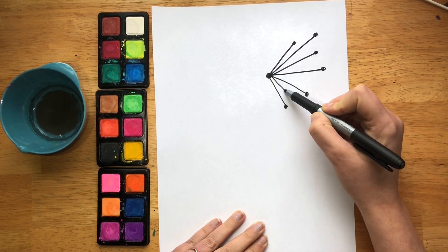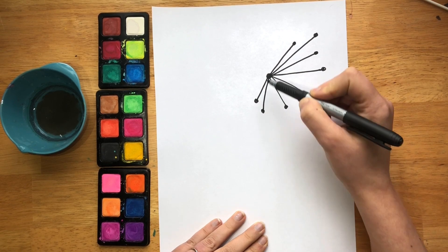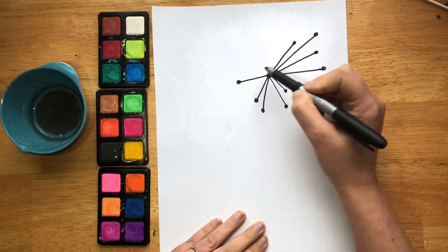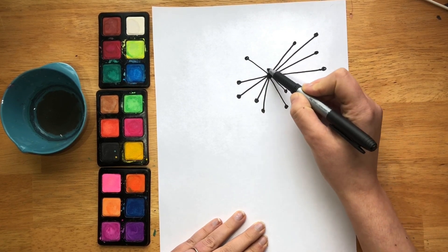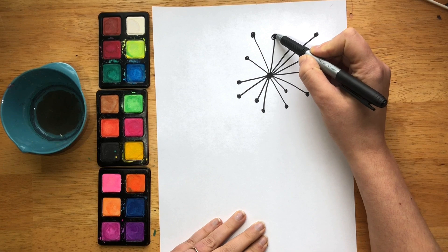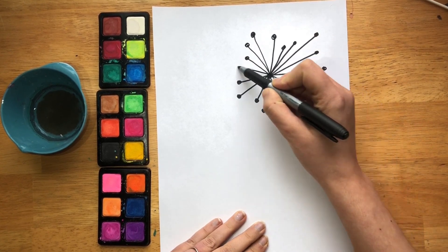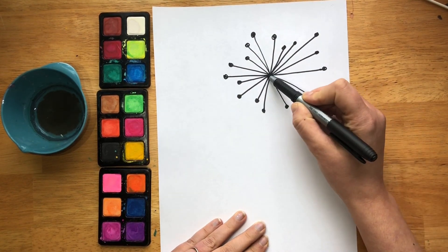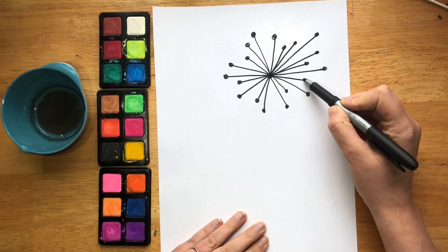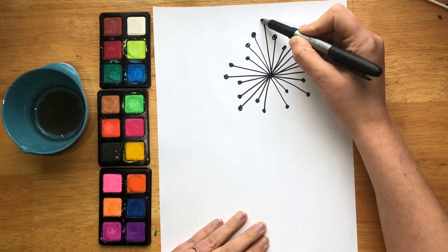Try to keep the lines different lengths. Think about how many little spurs a dandelion has in real life — it's a lot, it's very dense. So you can do as many or as few as you'd like, as long or as short as you like. I personally think the more, the cuter.